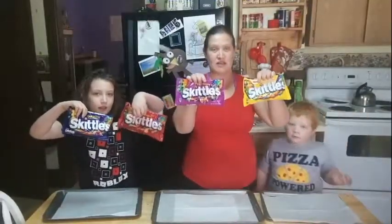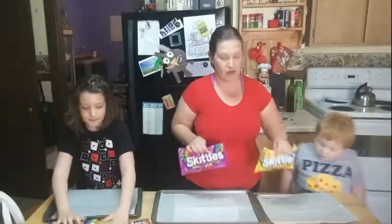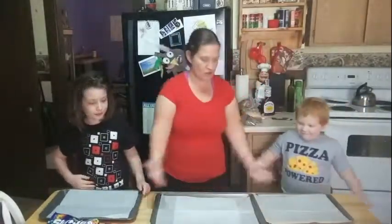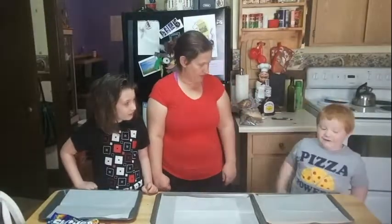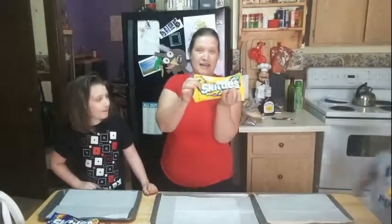We have four large bags of Skittles. We're each going to pick a bag, and with the extra bag we're going to do the Skittles Rainbow Whip. So let's start out with Dark Side. This one is Original. Wild Berry is Bright Side. Daniel, which one are you going to choose? I think I'm going to choose this one. Daniel chooses Bright Side.